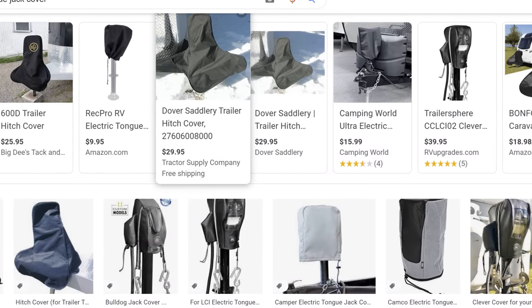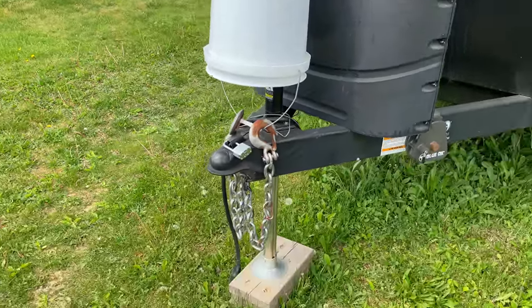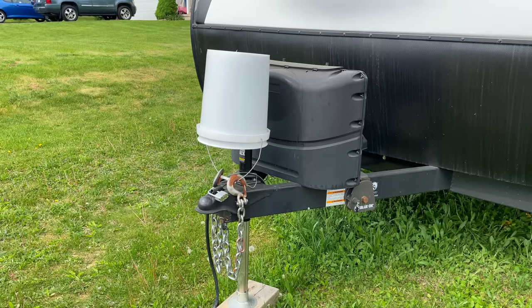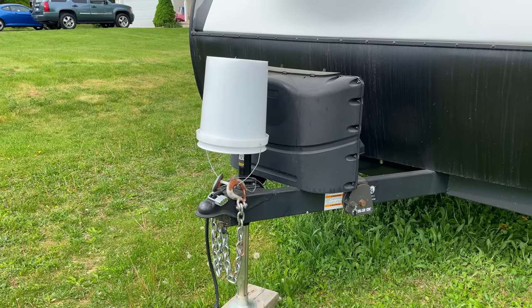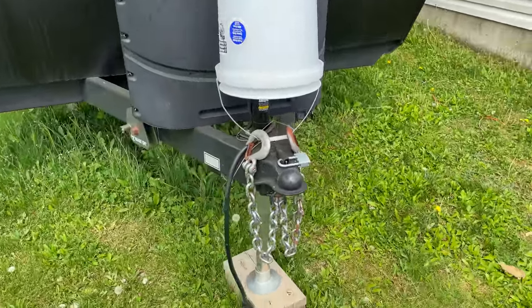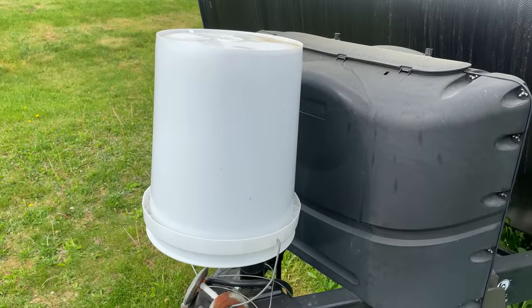A quick tip: a lot of people are buying covers for their tongue jacks to protect them from rain, but you can actually use your bucket. After you park your RV, just put your bucket right over top of your tongue jack. You can keep your chains off the ground by putting them on the handle of the bucket, and the underside of the bucket is open so you won't see condensation building up underneath either. It's a quick little tip to save you money if you don't want to buy a cover for your tongue jack.